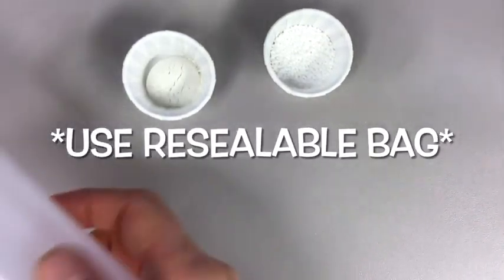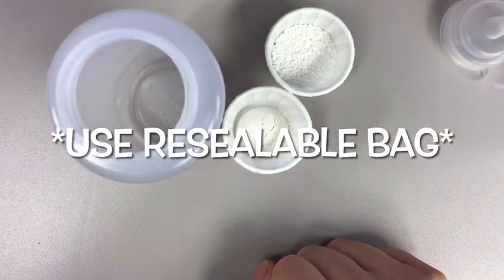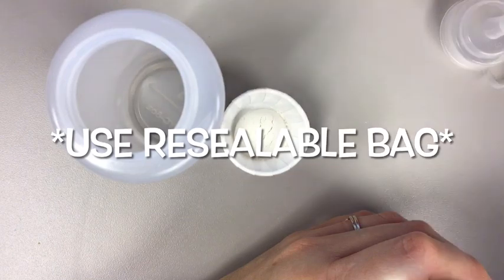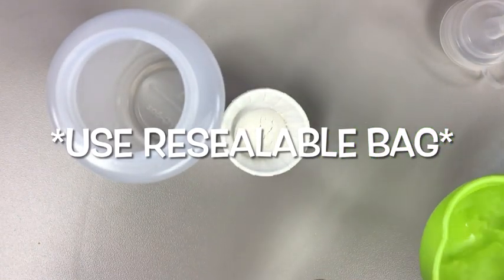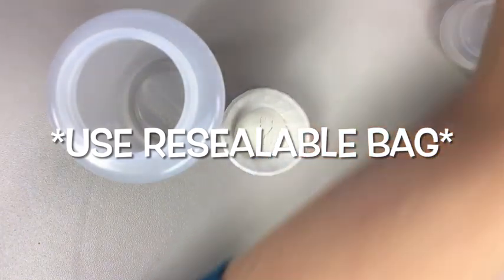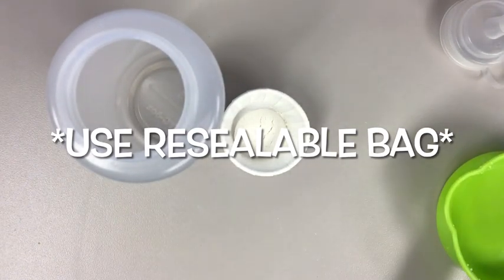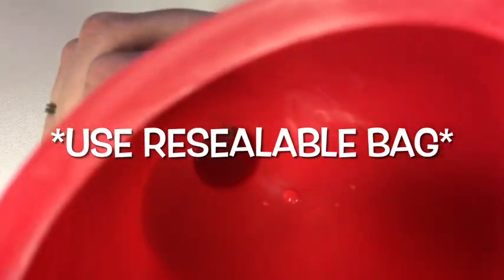The first thing you're going to want to do is get your squeeze bottle and open it up. We're going to fill it with half a cup of bottled water. Our sodium alginate reacts with calcium, so you're going to want to use bottled water for this part because we don't want it to react any sooner than we want it to. So we get our half cup of bottled water and add it to the bottle.